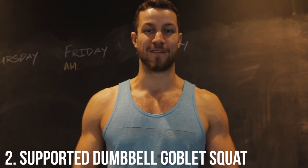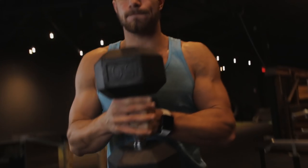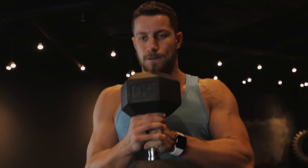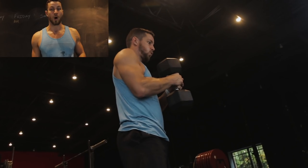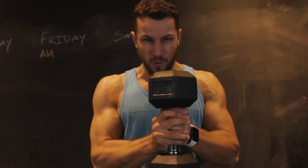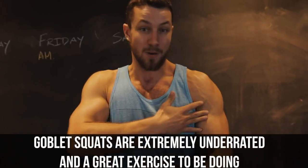Next up is the dumbbell supported goblet squat. If you guys are into full body workouts, this one is insane — probably one of my favorite leg movements. We love doing back squats, but unfortunately a lot of people don't know how to do a proper back squat. So as an introduction, the goblet squat is great. The weight is in front of you, it really burns the quads. As a bonus, you take this dumbbell and just squeeze it, and your biceps are so pumped up. It's a nice isometric hold to pump up that upper body.